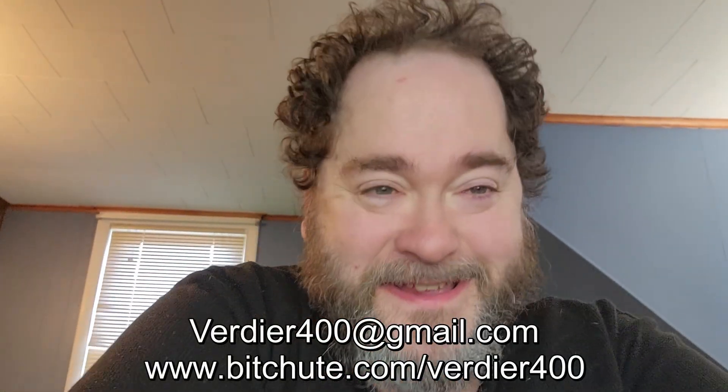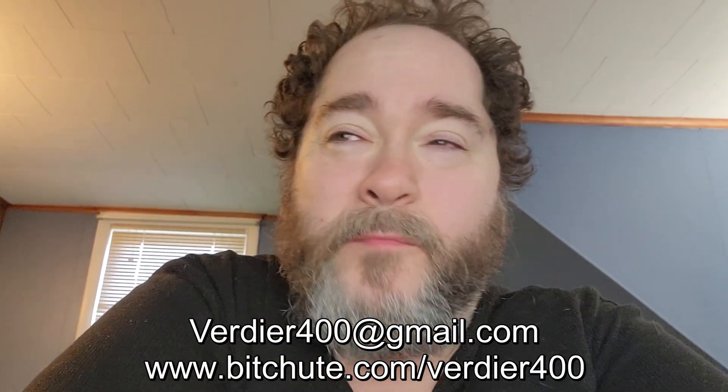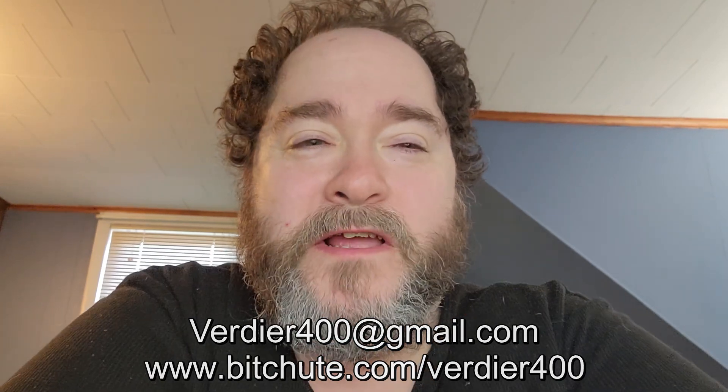Hey guys, Verdier here, looking as raggedy as ever. I apologize for being inconsistent on the videos. I've been working a new job, third shift, basically working from 10 o'clock at night until like 7 in the morning.